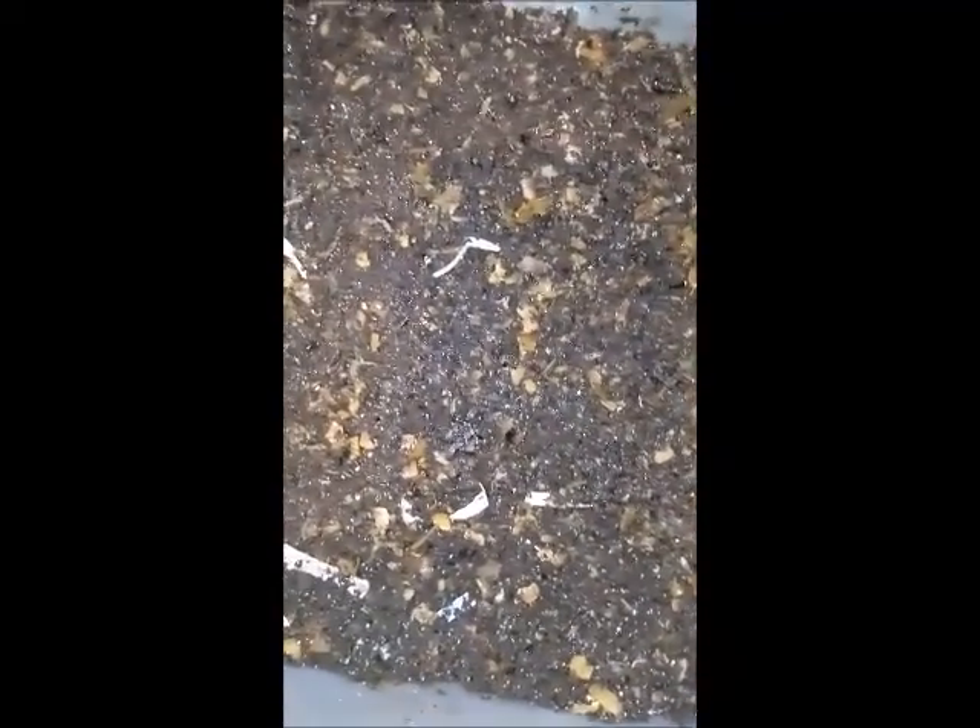I got some watermelon — a mushy watermelon that's been sitting in the kitchen for a while. I'll leave it here, cover it up, and let the worms work on it. I'm sure they'll eat it and enjoy it. Alright guys, you're gonna enjoy that watermelon! I'll just squirt a little water in here and cover it up again.